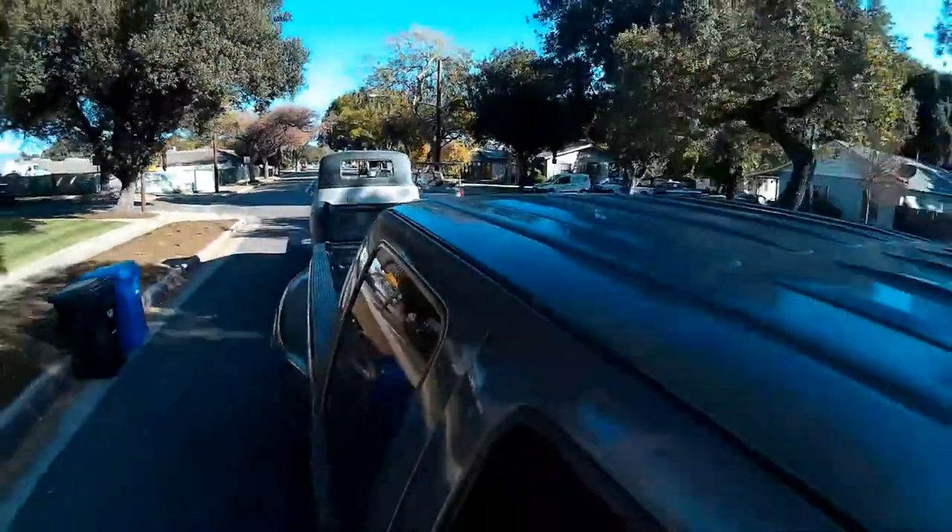We got the '48 dropped off at the owner's house and now we're taking the trailer back to the yard. Then we're going to go back to the house and crack a couple beers. I'm going to have to sweep out my garage because it's a filthy mess. There's a big empty spot where the '48 was sitting, but all went well today. My brother is an amazing dude and I'm going to give him a little something for his time and pour a couple beers down his neck.